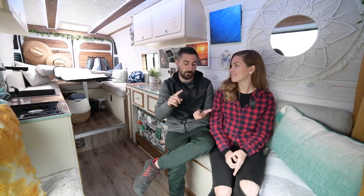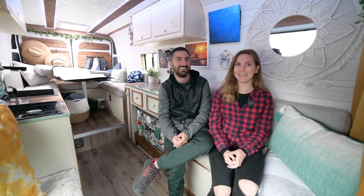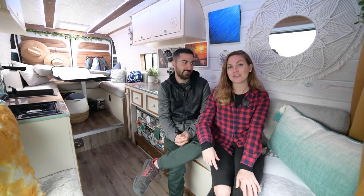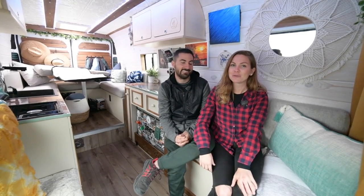The easiest way to find us is FNA Van Life on every platform — our website is fnavanlife.com, YouTube is FNA Van Life, and we're also on Instagram and TikTok. Full branding across every platform. FNA Van Life is kind of a play on words as well as being Frankie and Alex — and also Freaking Awesome. Thank you guys so much for watching this van tour. We're really excited to share Olive with you, excited to be back on the road in our brand new home, and we can't wait to take you guys along for the adventure. Come follow the journey on our YouTube channel.